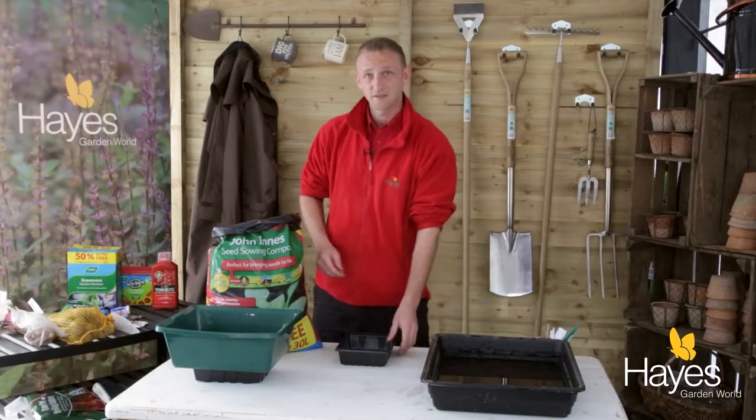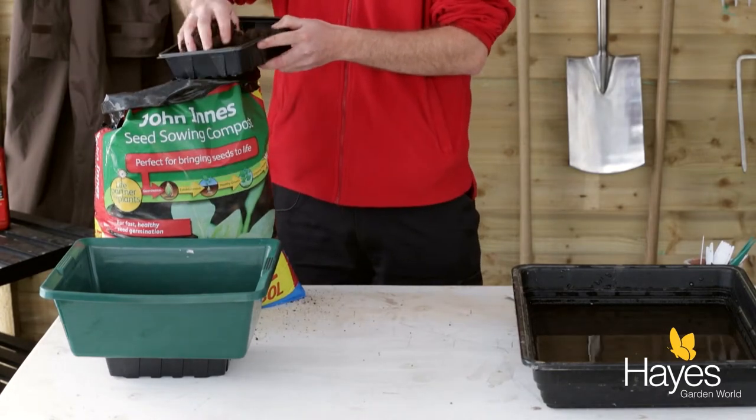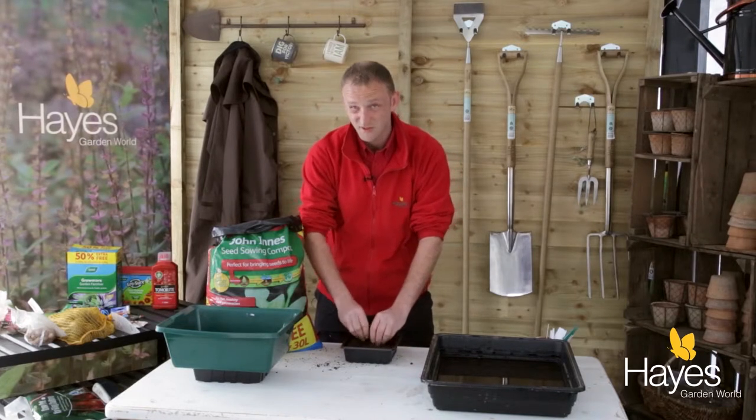Just take your seed tray and fill it with some John Innes seed sowing compost. Give it a little tap, level it off, and break any small lumps out of there.